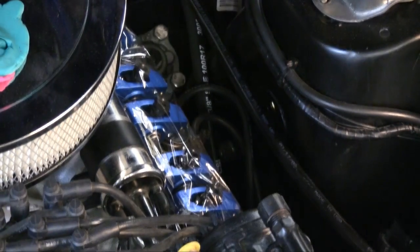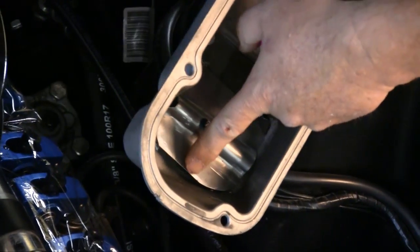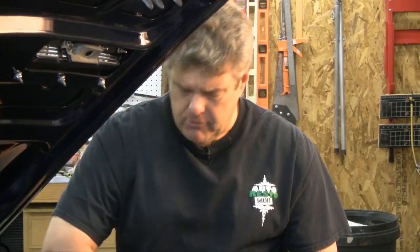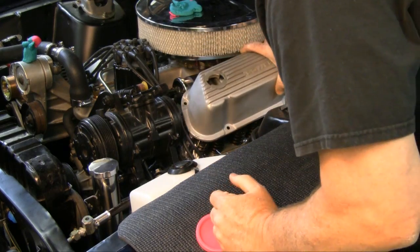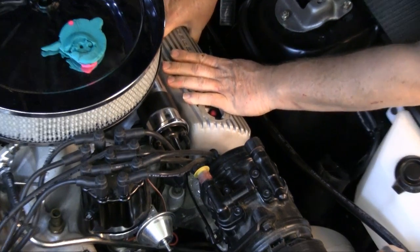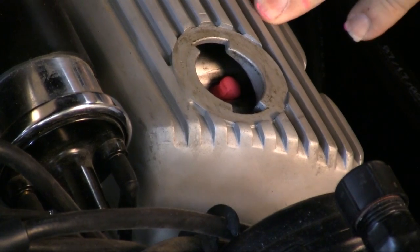My focus is going to be these two rocker arms right here, because they should run in this valley between this area. There should be a rocker arm on this side and on this side, and these valve covers typically have a much larger piece — they weren't designed for roller rockers like we're running on this car. So I'm going to put the Play-Doh on top of the rocker arms and reinstall the valve cover, doing this without gaskets, because if I've got enough room without gaskets, I'll have enough room with gaskets.